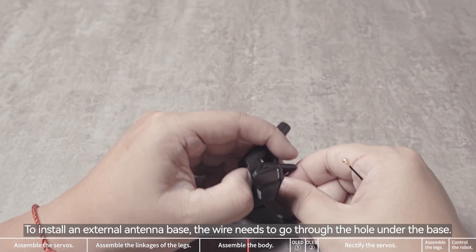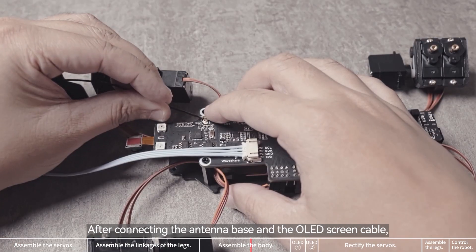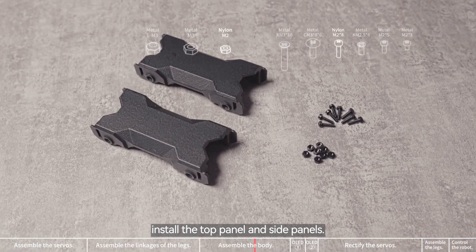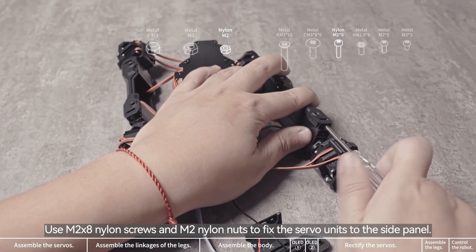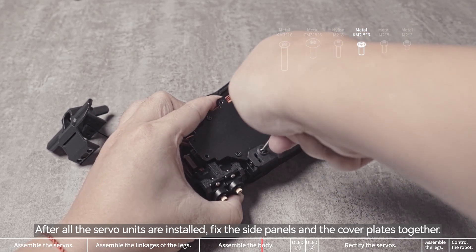To install an external antenna base, the wire needs to go through the hole under the base. After connecting the antenna base and the OLED screen cable, install the top panel and side panels. Use M2x8 nylon screws and M2 nylon nuts to fix the servo units to the side panel. After all the servo units are installed, fix the side panels and the cover plates together.